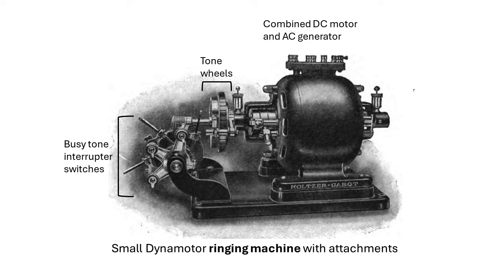Here is a hybrid device that combines a motor and generator in one frame. Plus, there is a means to generate call progress tones using segmented tone wheels shown on the left side of the image. Engineer Charles Bradley is generally credited with the invention of the rotary converter, circa 1888.